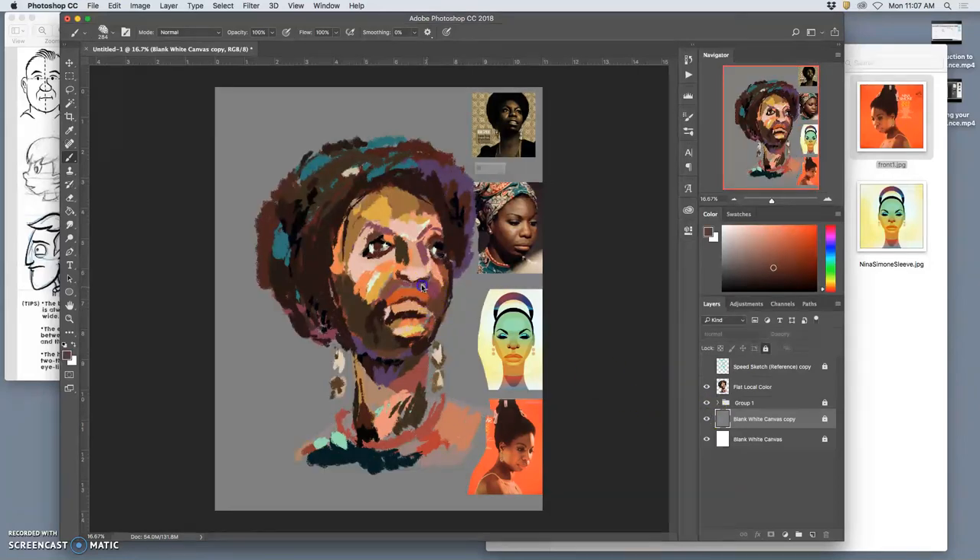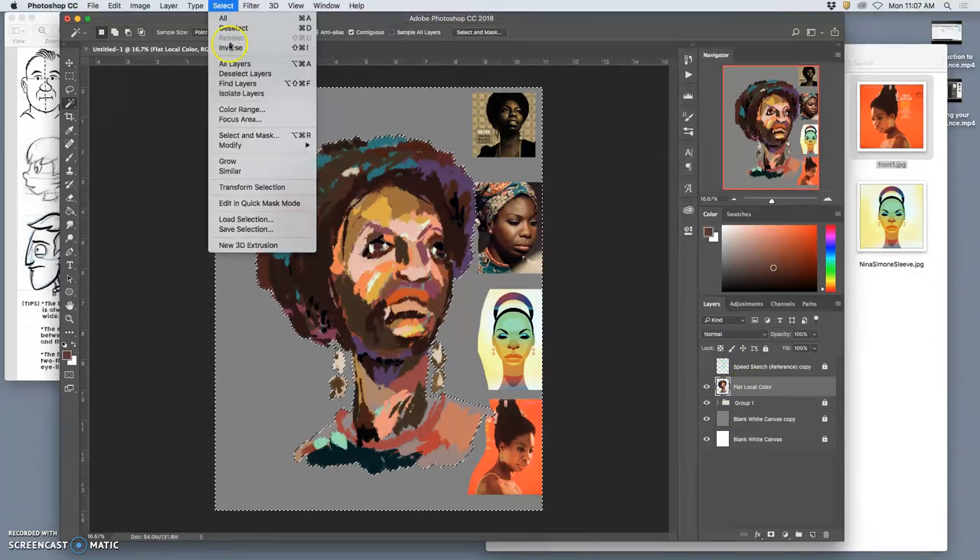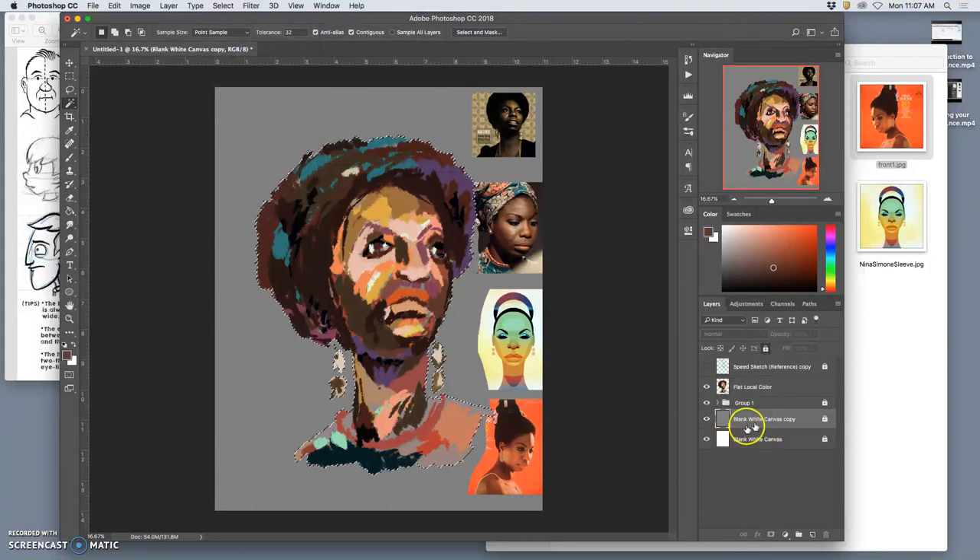The gray underneath I can now use. I go to my flat local color, use my magic wand with contiguous turned on, and select outside of it. Then I say select inverse. I go to my gray layer, unlock it, and duplicate it.